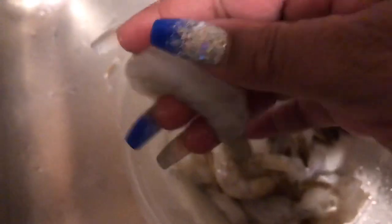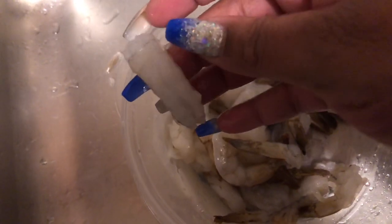These are your large shrimps, I got these from Walmart. These are raw shrimp, these are your extra large size. I'm just going to season them up and get them in a pan.